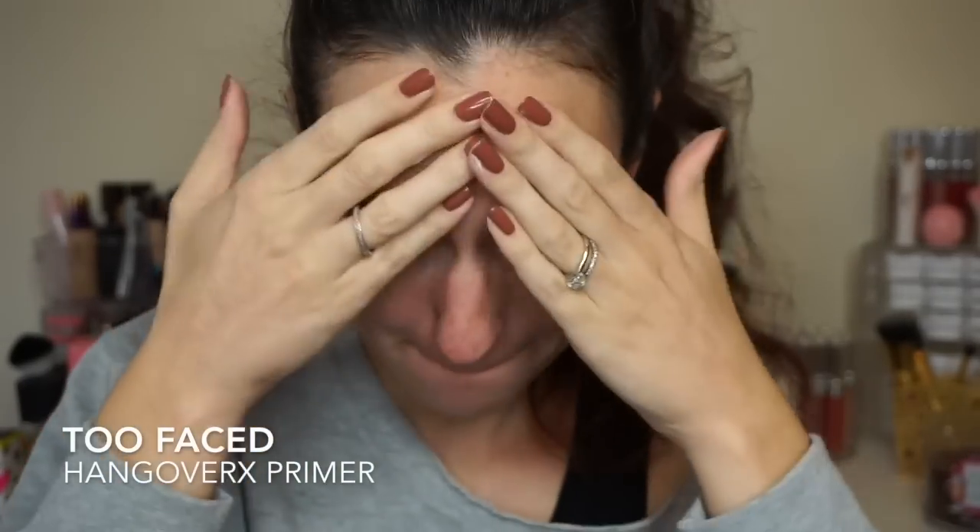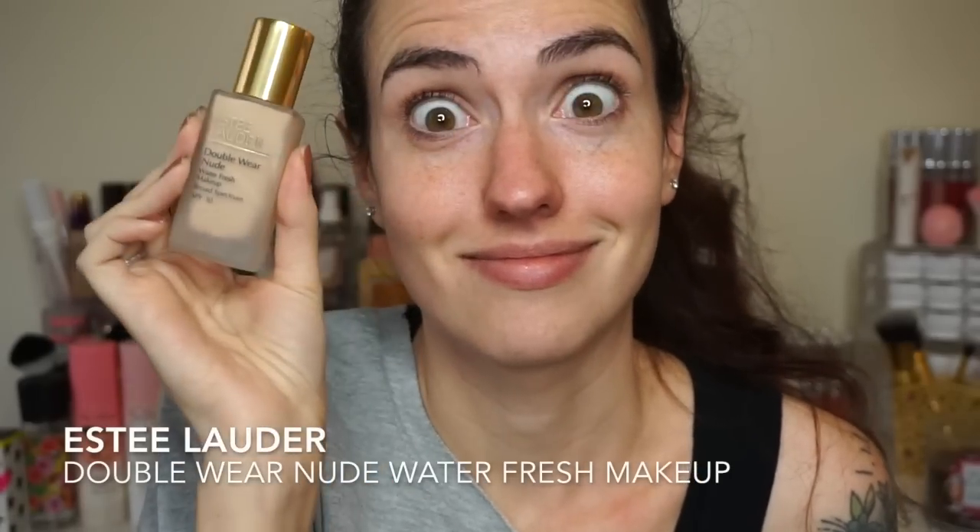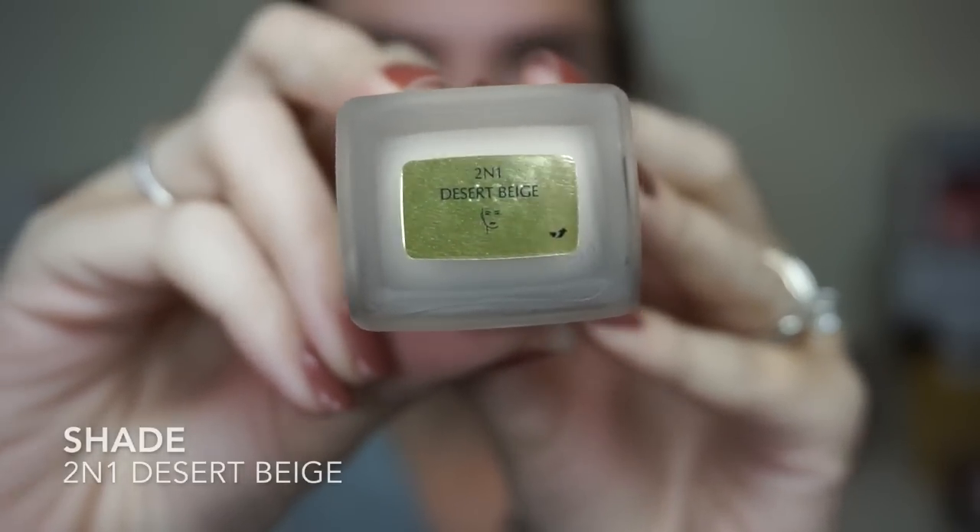I always start with a primer — this is one of my favorites, especially in the wintertime. It's the Too Faced Hangover RX Primer, so I just patted that in. Then I'm going in with the foundation in the shade Desert Beige. You're supposed to shake it up first — and there's no pump.